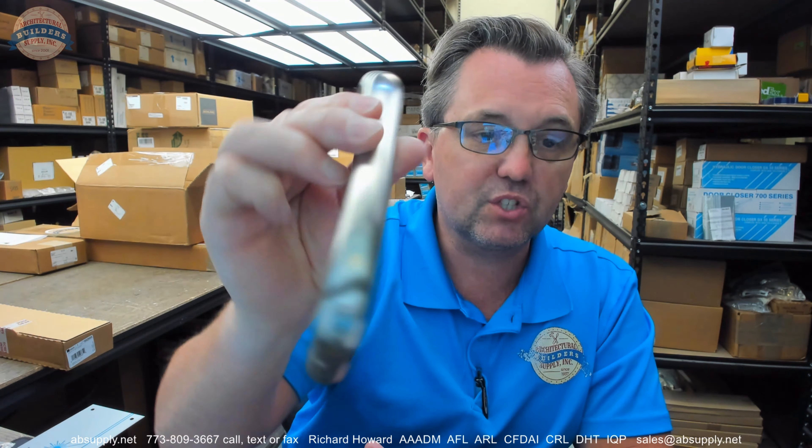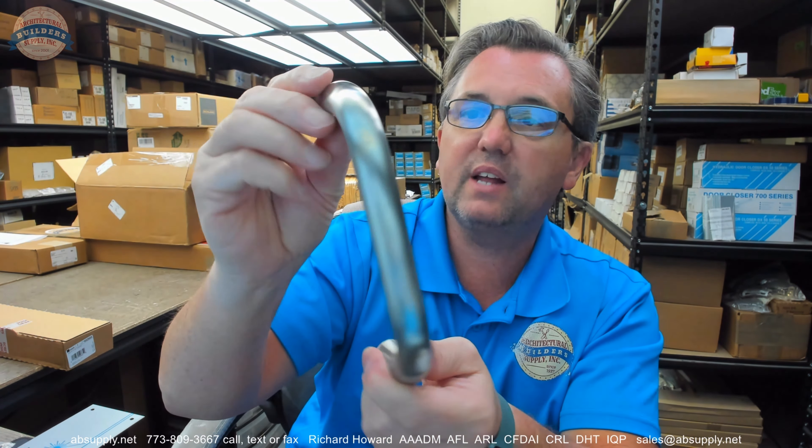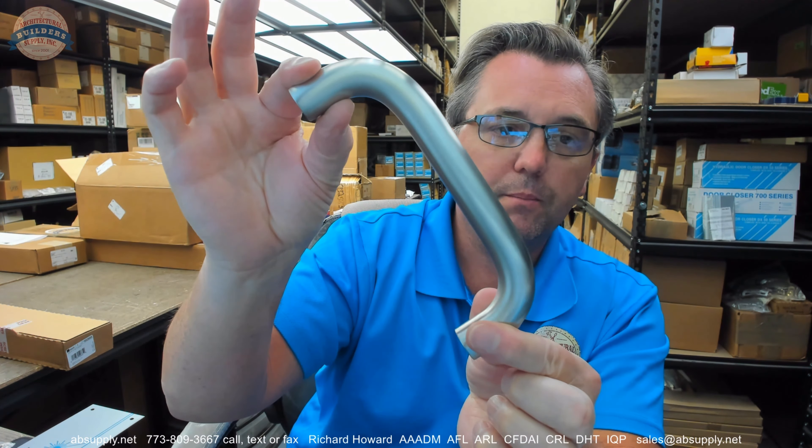Of course, stainless steel — this is US32D or 630. It is a solid bar of stainless, base material with a brushed finish. The most durable of all finishes — they call that a natural finish, and the most durable of all natural or artificial finishes. So if you are looking for a pull that would be the most robust against the elements, anything that is 630 or US32D would be what you are looking for.